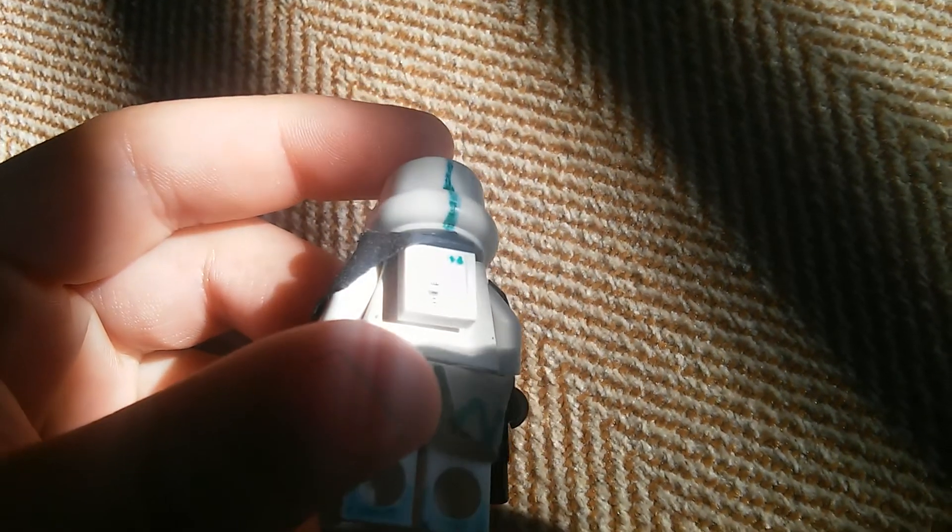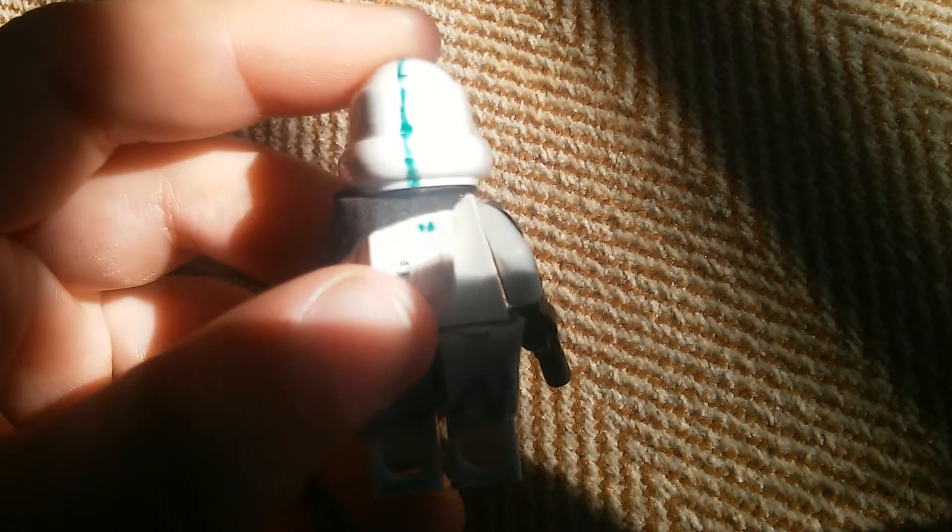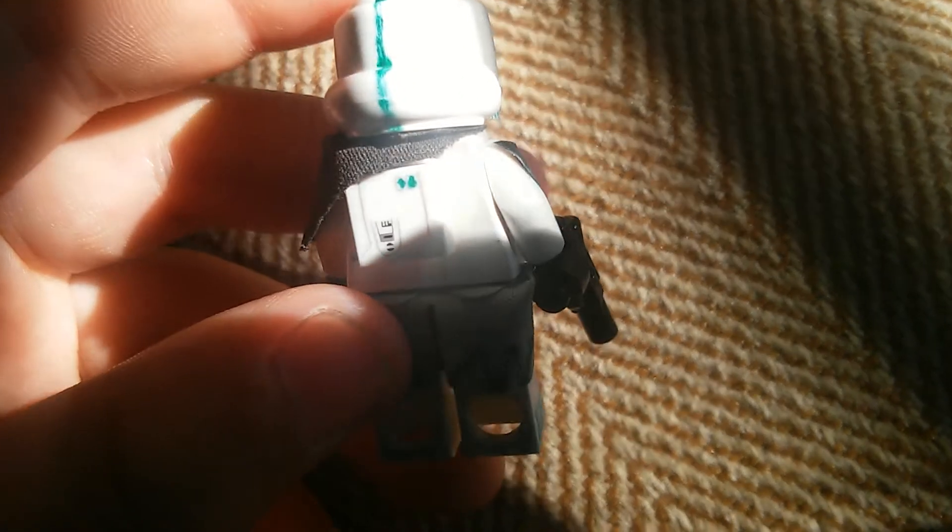On the back we have a custom little backpack that I made. It's got some kind of cool detailing — it's the same as the snowtrooper backpack, I just put a little detailing onto it.